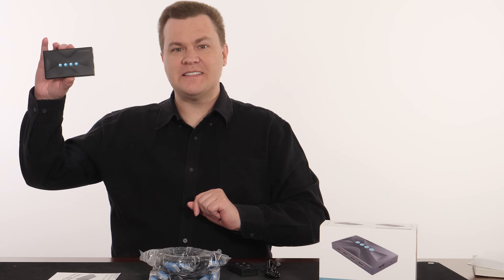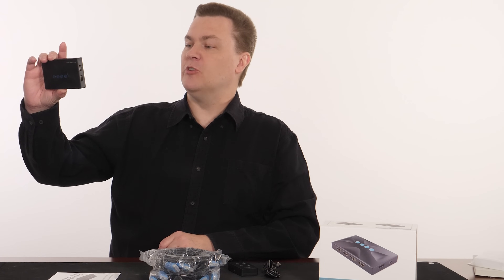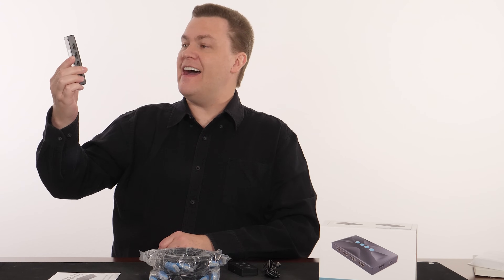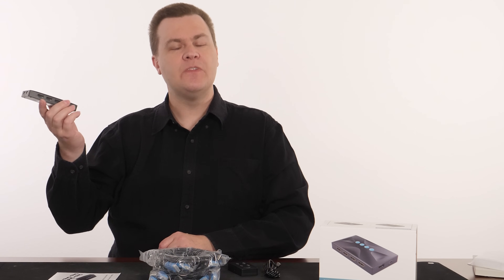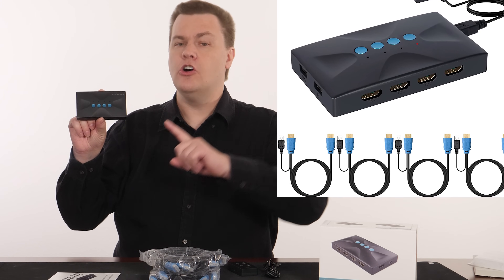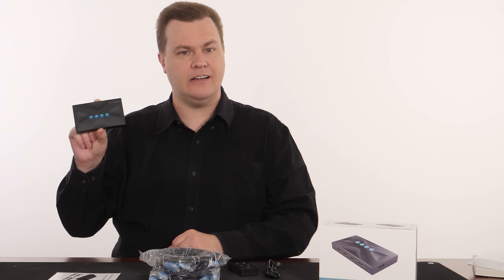This is not an unboxing video — see, it's already out of the box. It's a KVM switch. It says 'USB multi-computer switch four port made in China,' and that is all the identifying marks on here. Isn't everything made in China these days? This is actually a very simple device that either works really well or really poorly, depending upon which one you get and what you're expecting out of it.